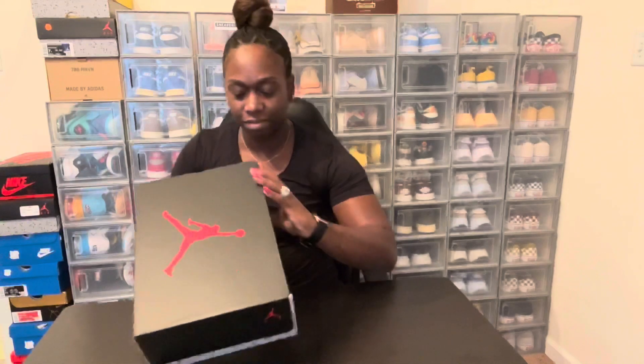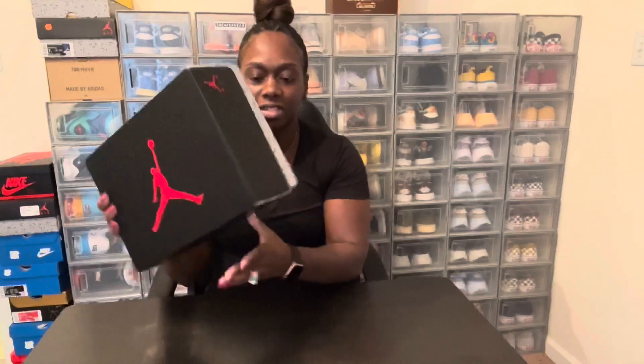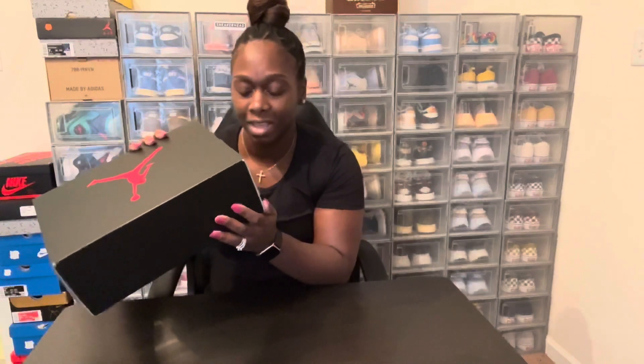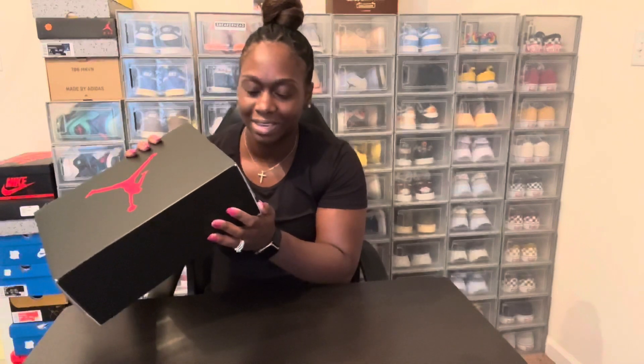First, you got your same Jordan 5 Retro box with the black top and the red Jumpman, and then you got your cement going around the bottom. Let's read what the tag says — Women's Air Jordan 5 Retro, color is Ice Blue, Graphite, and Glaze Graphite. Women's size eight, men's size six, and they retail for $190.